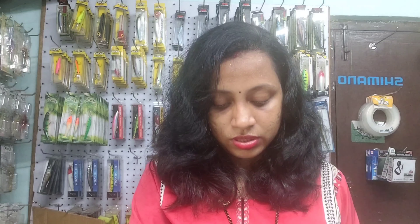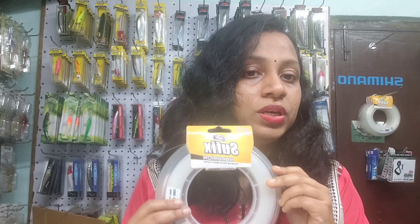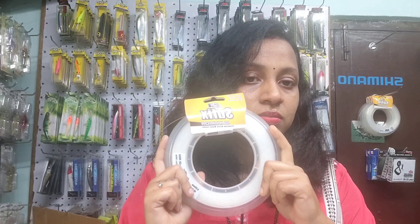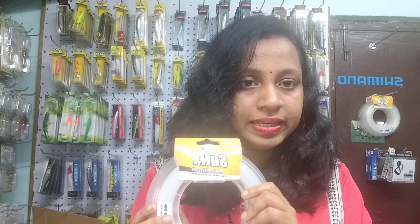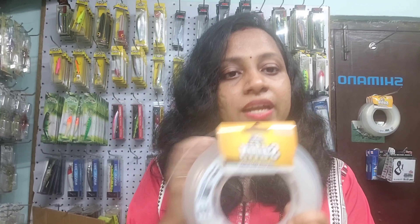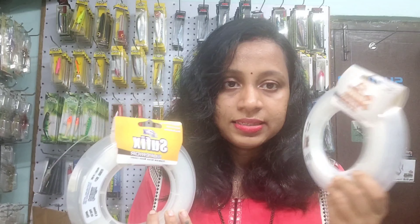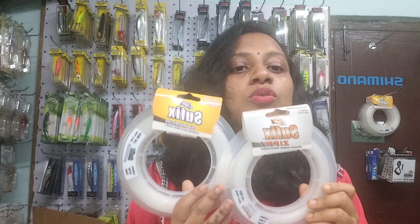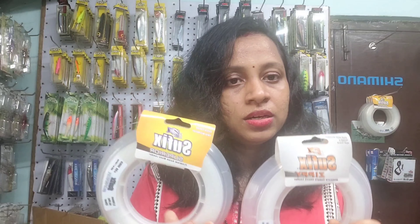Those are the three sizes available. Next we have Suffix Superior. Most anglers use this line — it's a good line that gives good strength and durability. This line is abrasion resistant and tough. The difference between the two is that Suffix CP is a little stretchy whereas Suffix Superior is not stretchable, but quality-wise both lines are among the best.